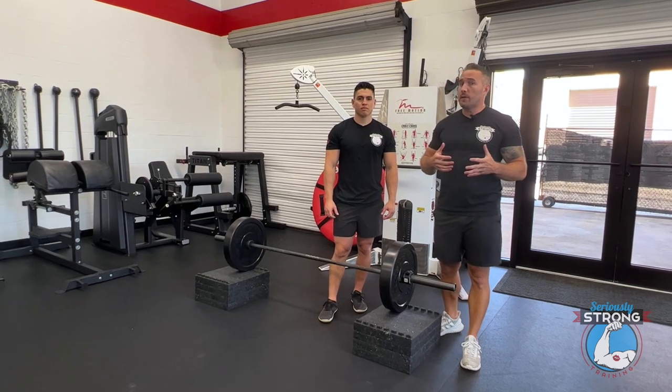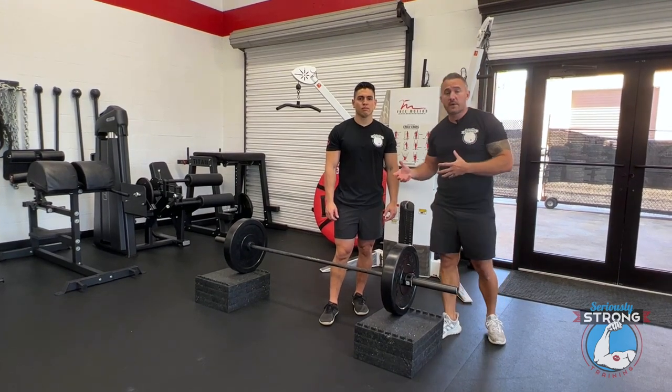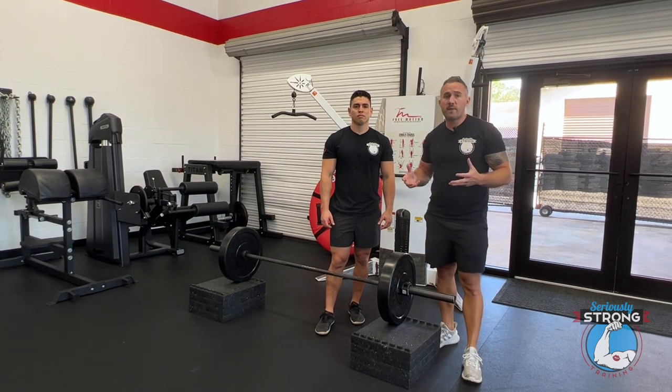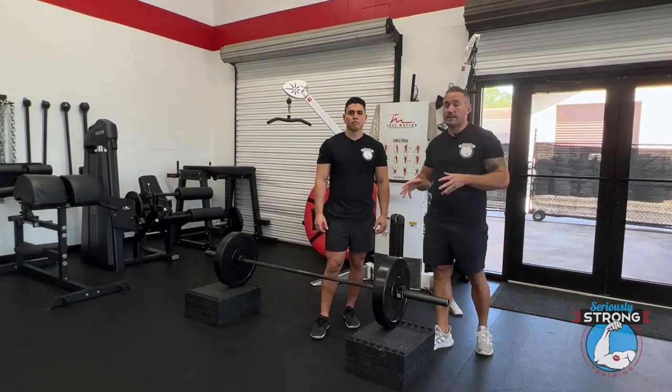Every single person that we teach at our gym how to do deadlifts does this progression. It doesn't matter how experienced or inexperienced they are — this is so valuable for learning the movement. If you haven't given it a shot or you're looking at doing deadlifts for the first time, make sure you give these a try. They're amazing.